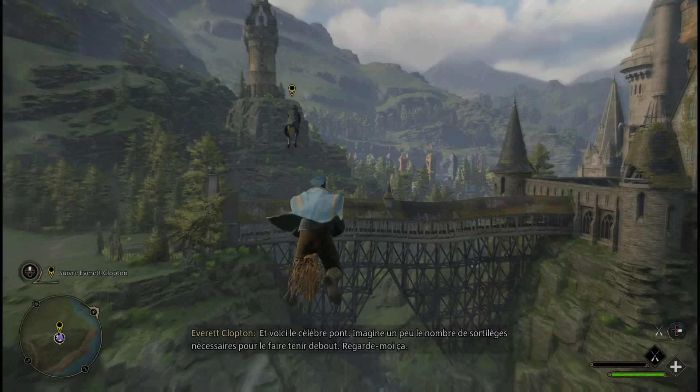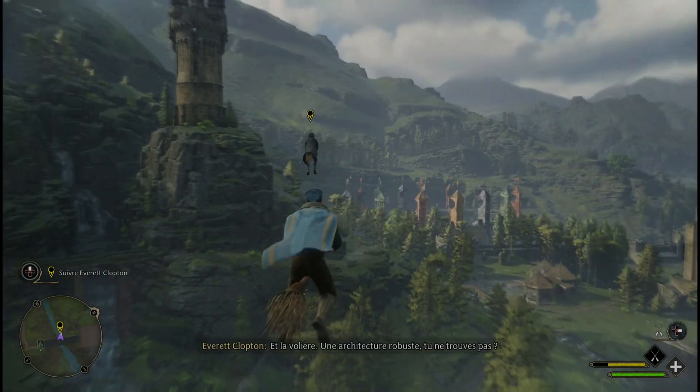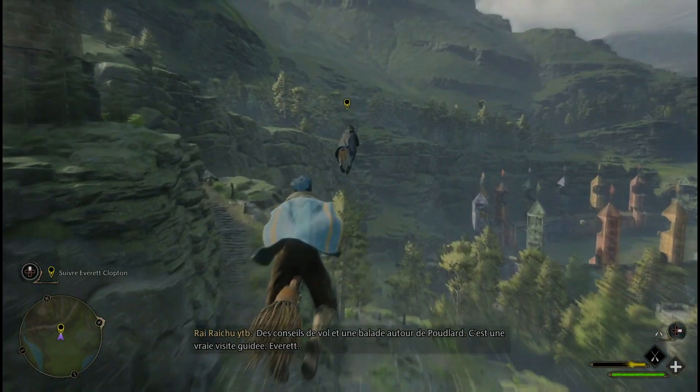Et voici le célèbre pont. Imagine un peu le nombre de sortilèges nécessaires pour le faire tenir debout. Et la volière. Une architecture robuste, tu ne trouves pas ? Des conseils de vol et une balade autour de Poudlard. C'est une vraie visite guidée, Evret.